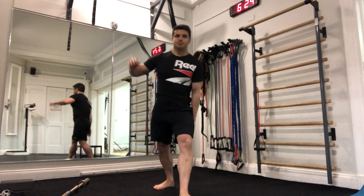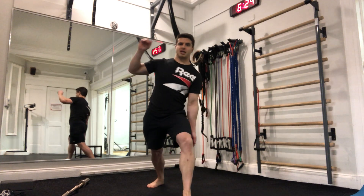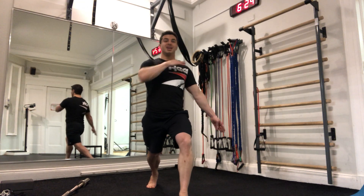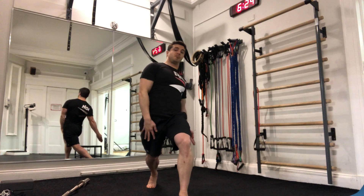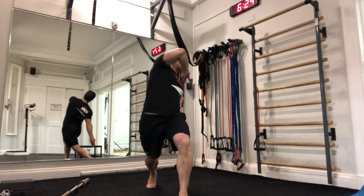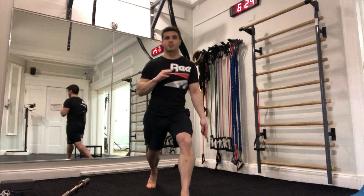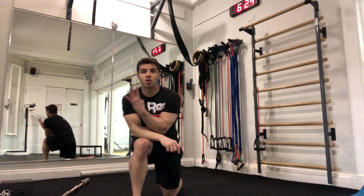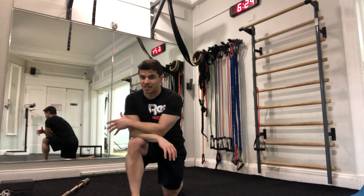What should you be feeling here? With my right foot in back, as I rotate around I'm feeling a big stretch through my hip flexors, obliques, and abdominals. Five on the right, five on the left. So those are your four weighted mobility exercises for the day.